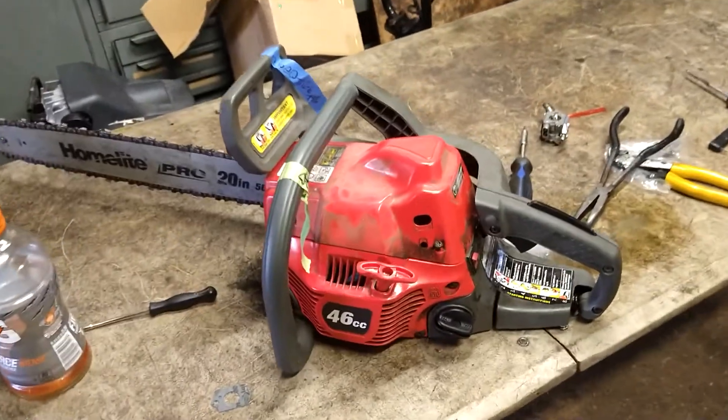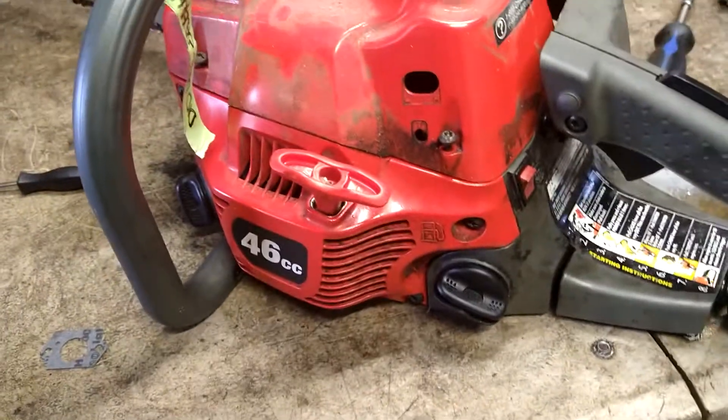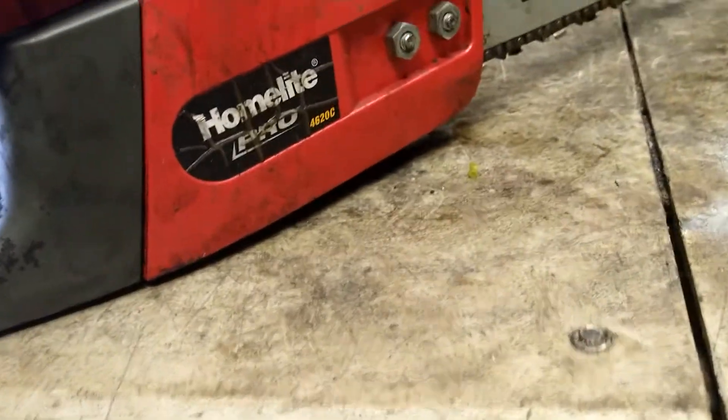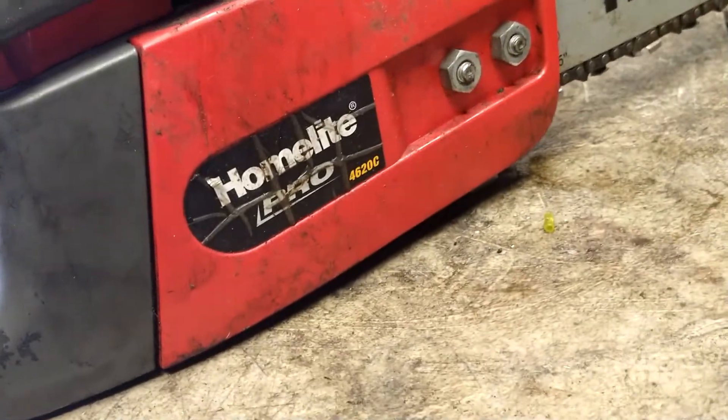Alright guys, today we're going to adjust the carburetor on a Homelite 46cc — the Homelite Pro 4620C.